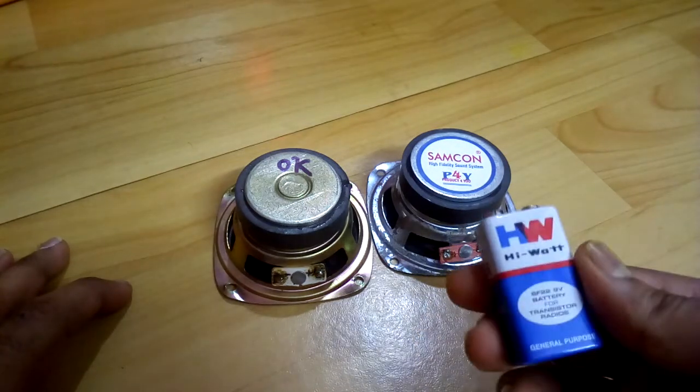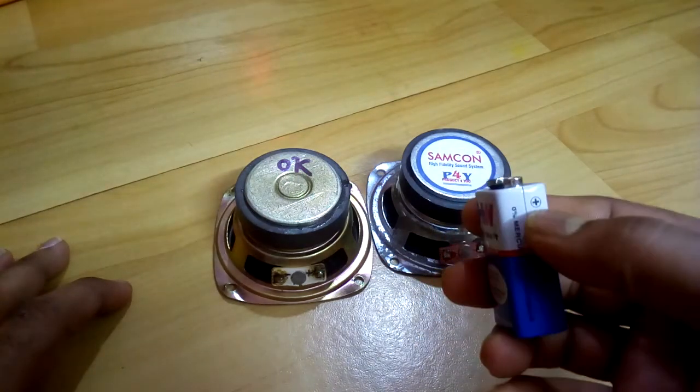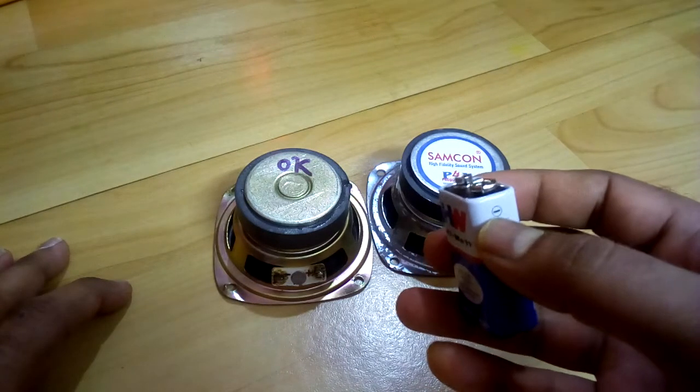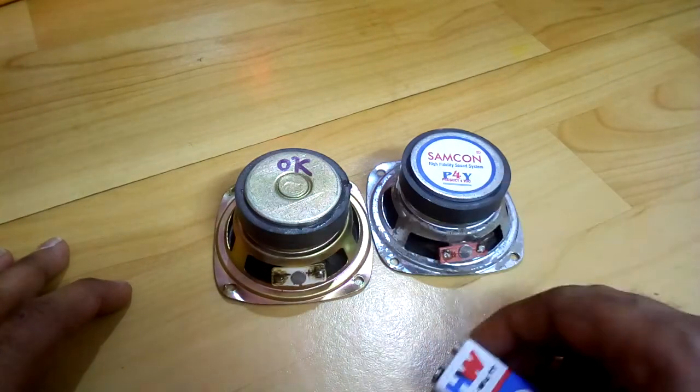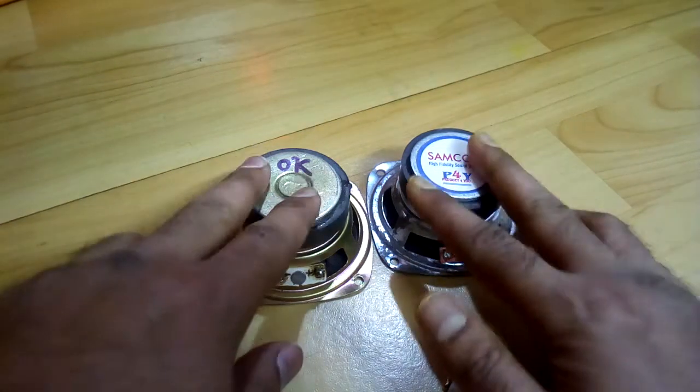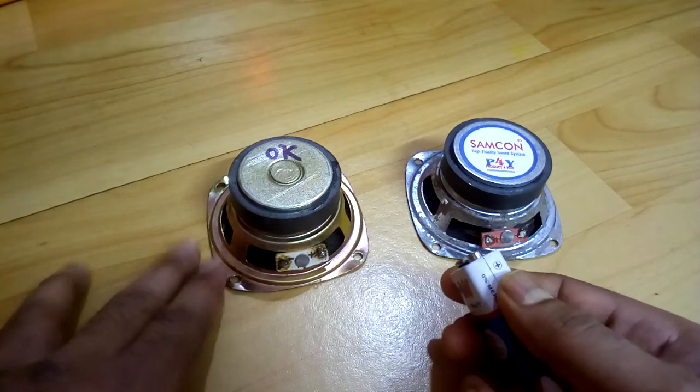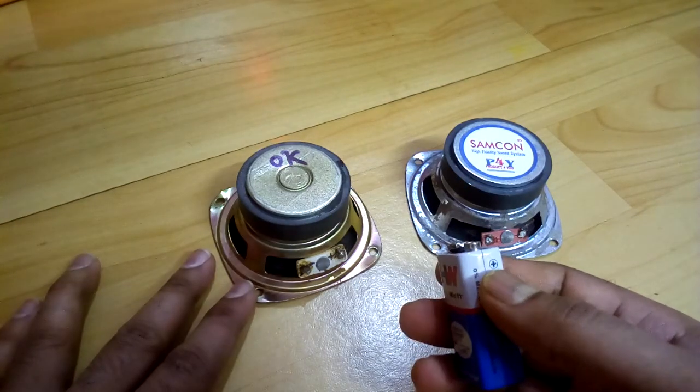For doing that, you need a 9-volt battery with a positive marking on one side and a negative marking on the other side.